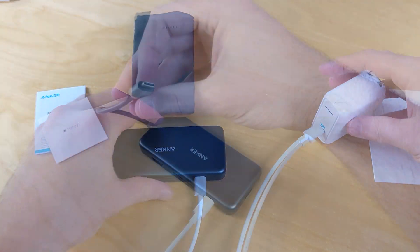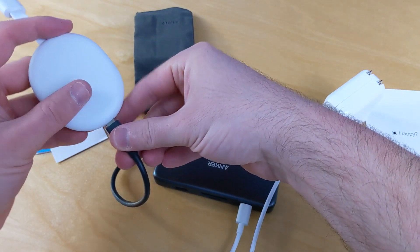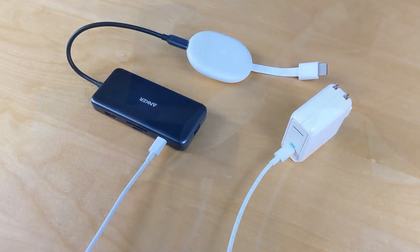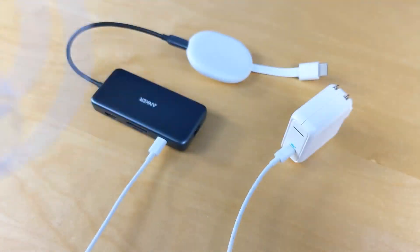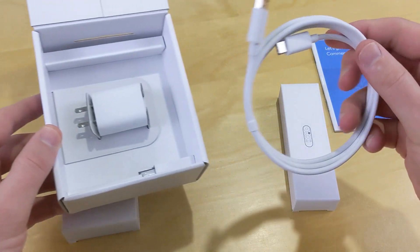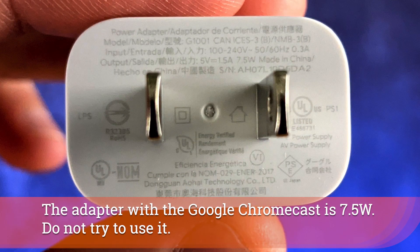The cable already attached to the Anker hub goes directly into the Chromecast, acting as the display adapter. One thing to note: what comes with the Chromecast is a USB-C to standard USB cable, and you're really not going to be able to use that with this specific setup, though you can look at other power cubes.